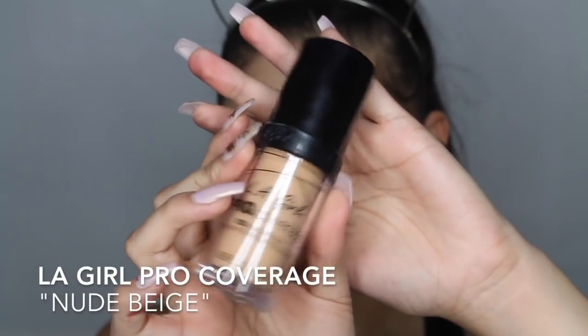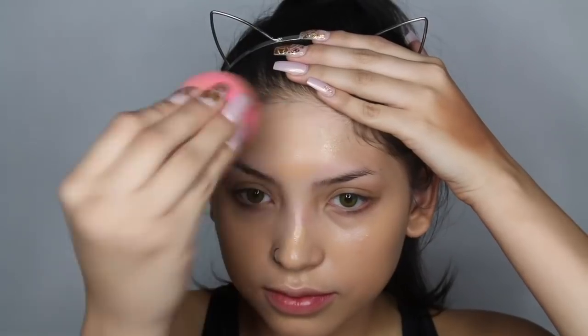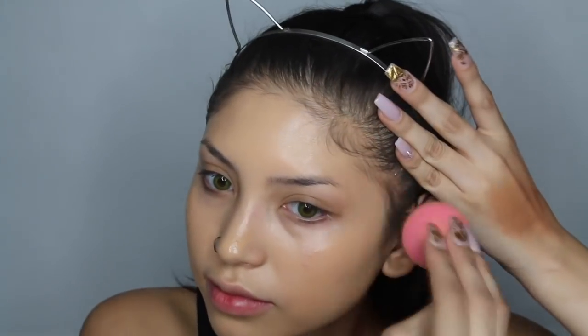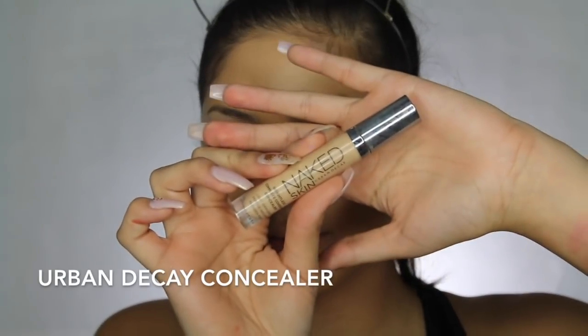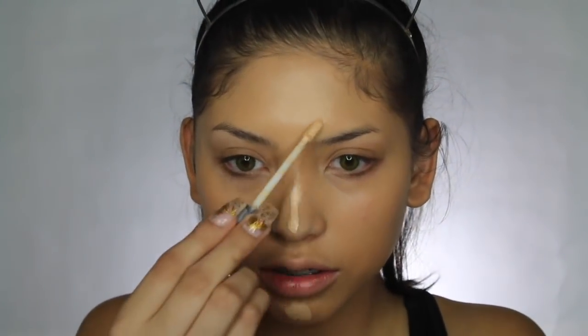I really want to look super dewy for this look, so I'm going in with some foundation to set down a base. By the way, this foundation is only like eight or nine dollars and it is so good — no flashback, just super impressive. The only downside is it kind of smells like soap. Then I'm going in with some concealer from Urban Decay and blending it out where I'd usually apply concealer.